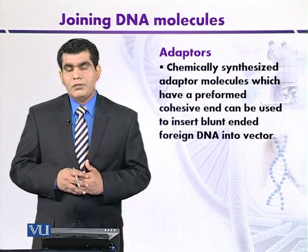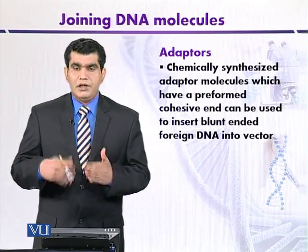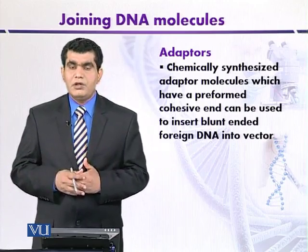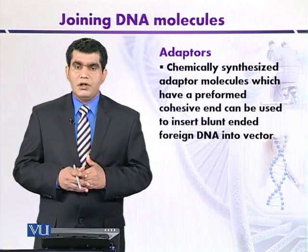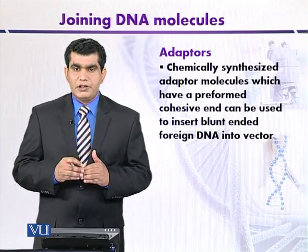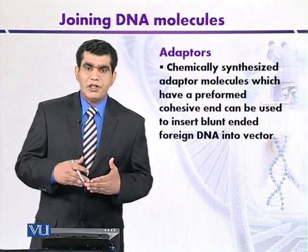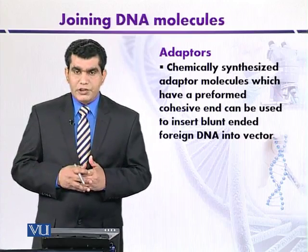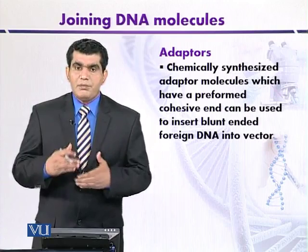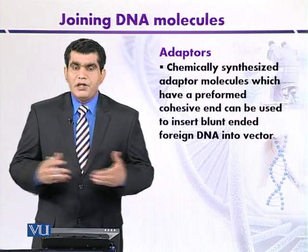For example, adapter molecules are available that have 5' overhangs or sticky ends created by digestion with BamHI. The vector can also be cut with BamHI so that there is complementarity between the plasmid DNA and the source DNA, facilitating blunt end ligation using adapter molecules.